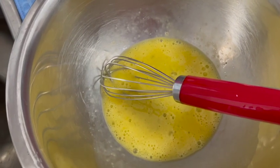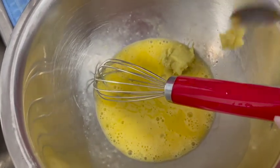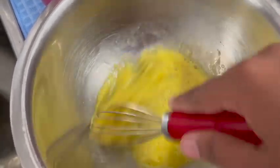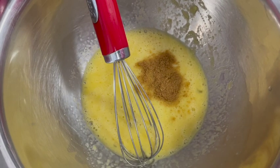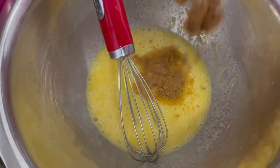1 teaspoon of salt. 1 teaspoon of paste. Mix it well. 1 teaspoon of salt. 2 teaspoons of salt.